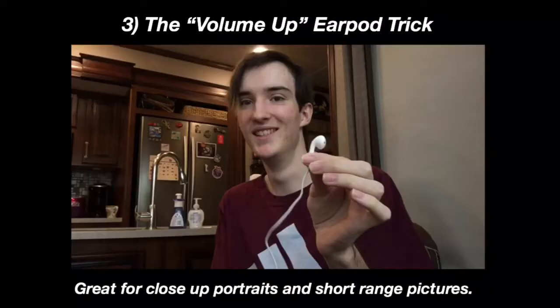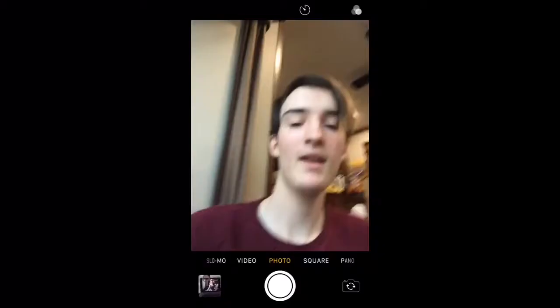Option number three is really cool, and this is if you have Apple headphones like these — you can take a picture by pressing the volume button when it's connected to your device. Once you have it all set up, you press the button and it takes a picture. The only limitation with this is that you can't go very far, and also it does have a wire, so you're going to have to hide that, which is a little bit trickier than using the remote shutter.